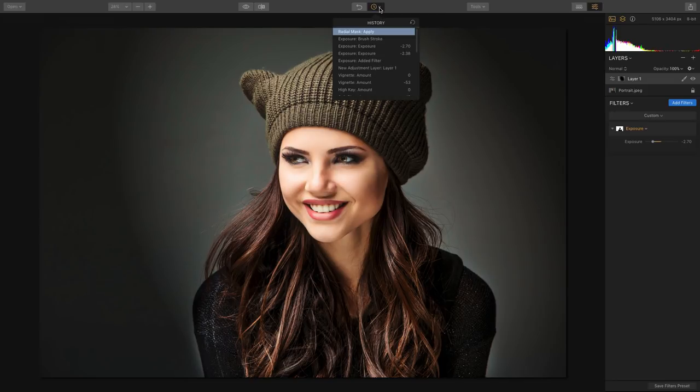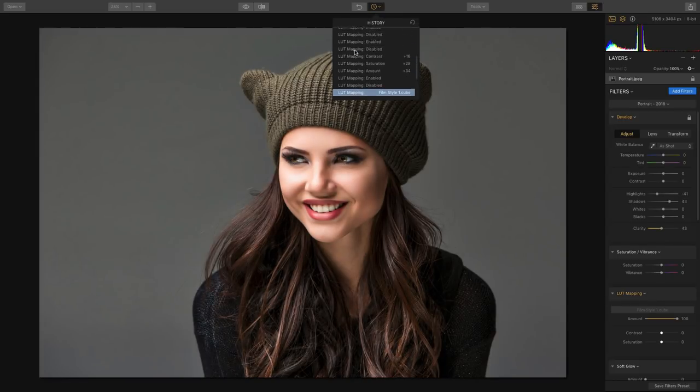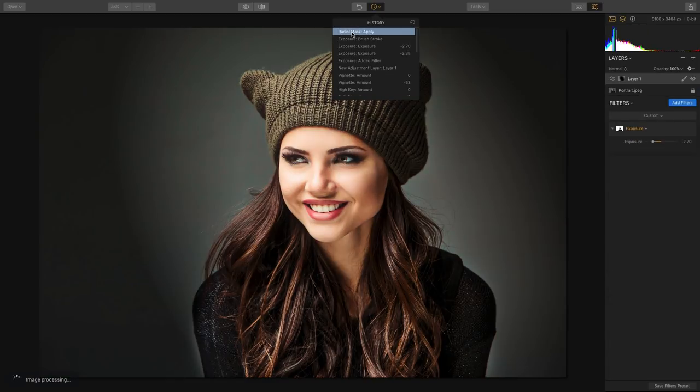All of those states are being tracked in the history panel, making it easy to see what's really happening. If you need to go backwards in time, you can — all the way back to the original file, or take a look at each step along the way to see exactly what you've done to reach the final image.